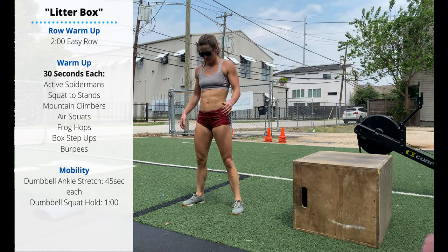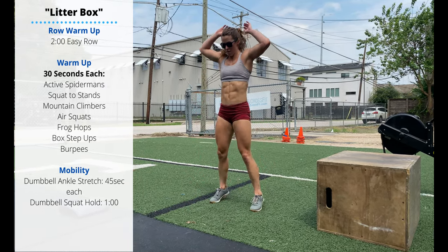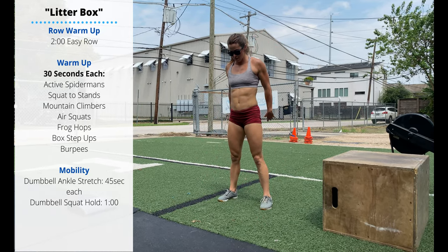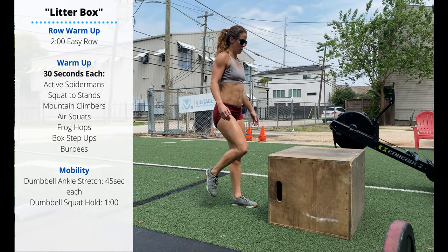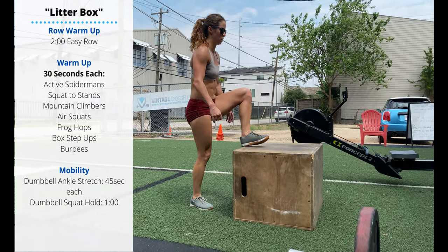Then we'll go to frog hops. Hands to the floor, jump your feet back into a plank, jump back up and stand. Then facing your box, we'll do box step-ups. Try to stand all the way up using that single leg before placing the second foot on top of the box.